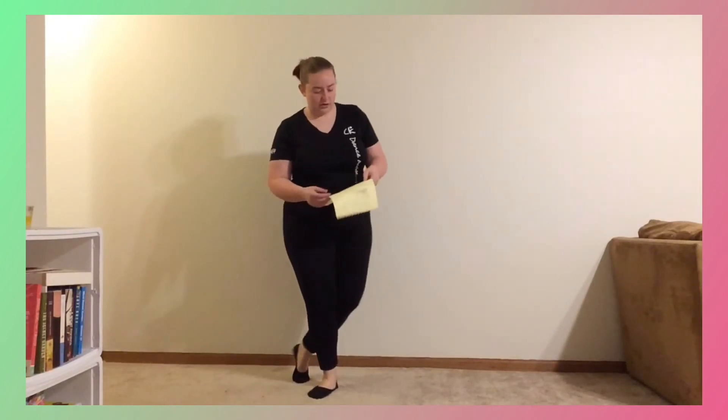Repeat it left: perididdle, perididdle, perididdle, perididdle, perididdle, perididdle, toe, back essence. Maxi forward, jump, toe, step.